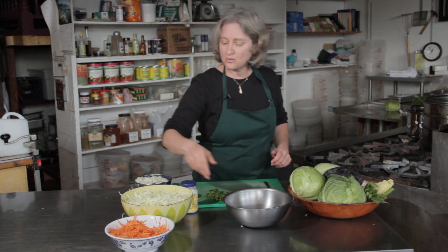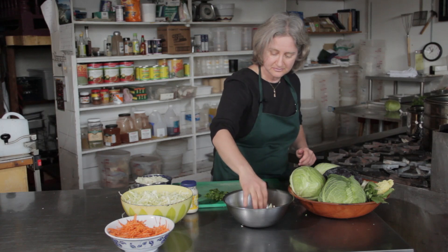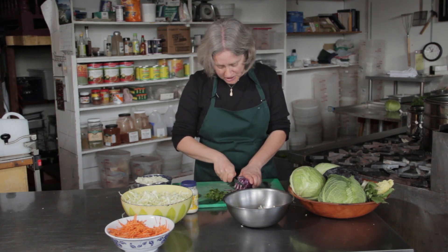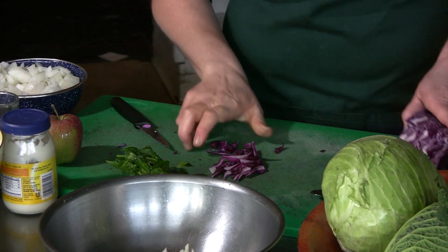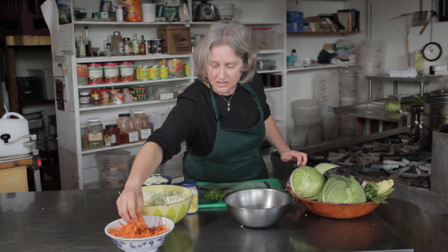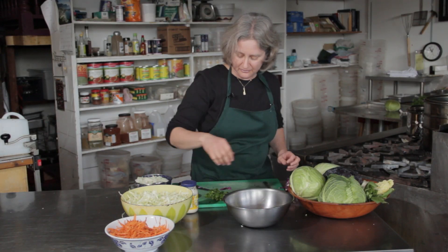I'm going to start with some shredded green cabbage. I'm going to add a little bit of shredded red cabbage just because it's nice to get that color in there. And then some grated carrot for sweetness and for color.